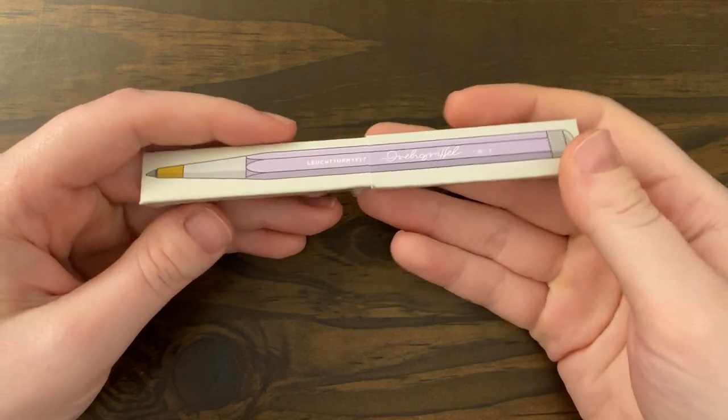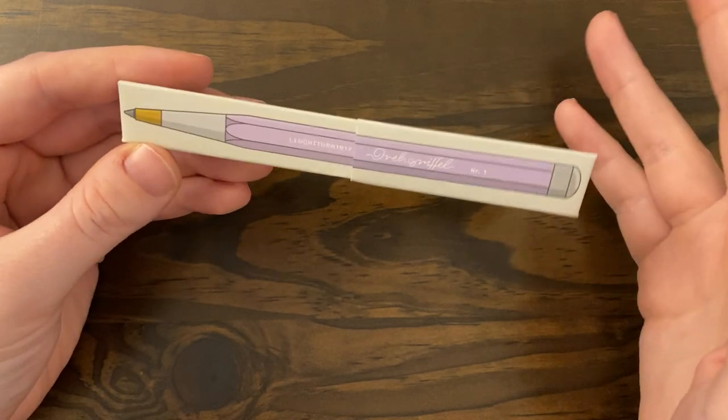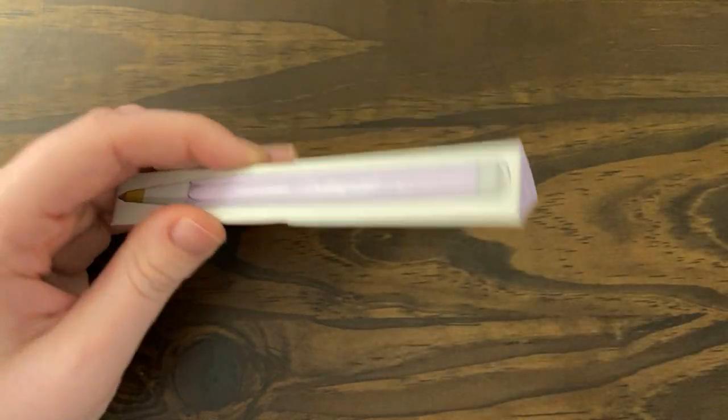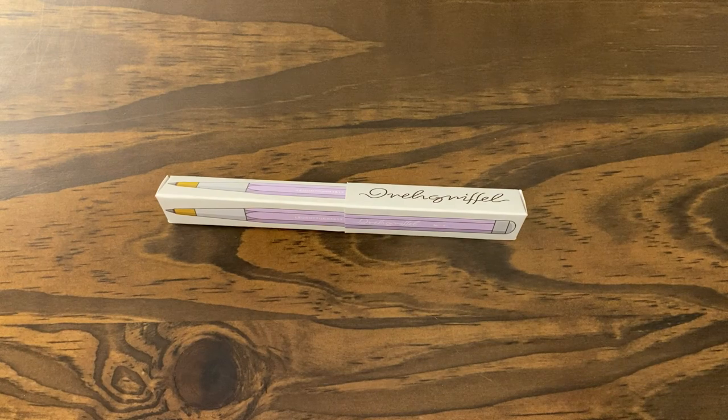I was just having some issues and I impulse purchased this pen. But I really like it, I don't regret it. I would absolutely buy it again. I'm really enjoying it way more than the ballpoint version I have of this, which I have reviewed in the past — it's been a while.